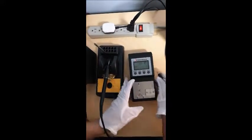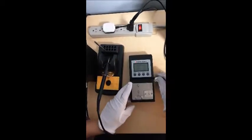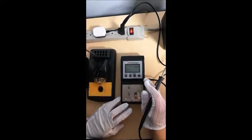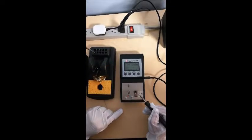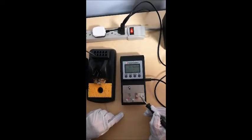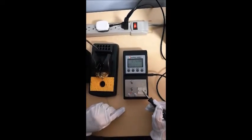Then I need to do the tip-to-ground test on the same soldering iron. Select — tip-to-ground. The tip-to-ground resistance is 0.4 ohms.